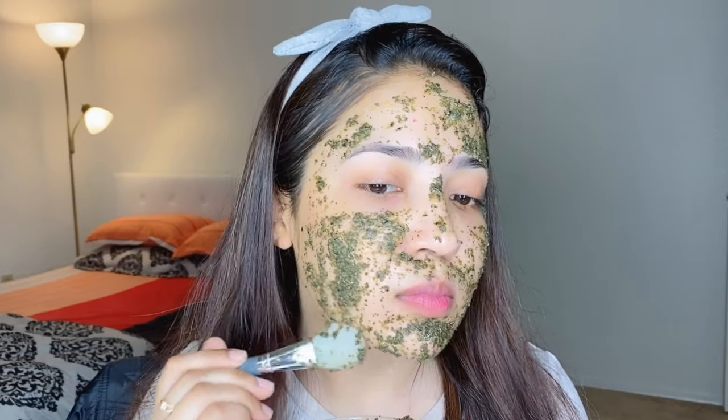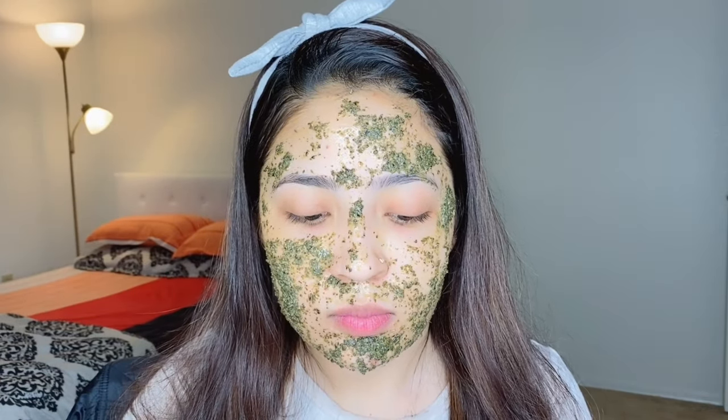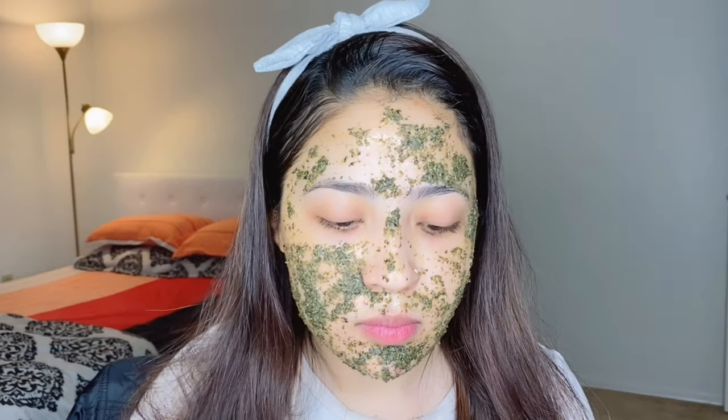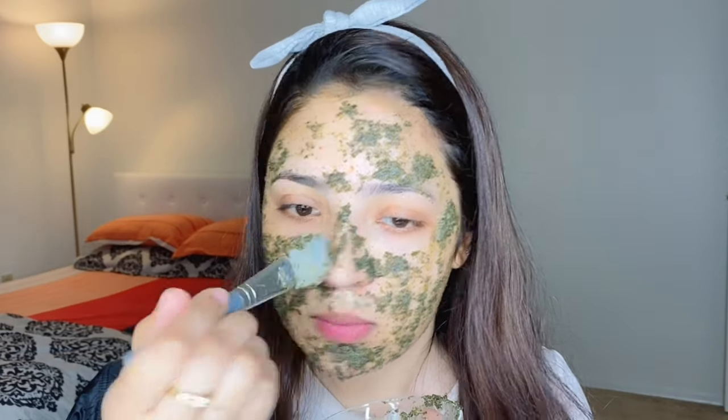We need to use this face pack. You can also use this face pack if you prefer. Then we can clean it. Even if you don't wash the face pack off right away, we need to clean the face pack. Please use some face wash.